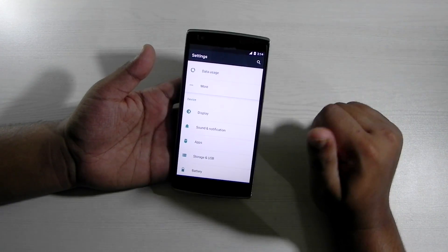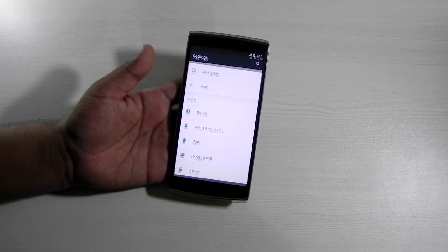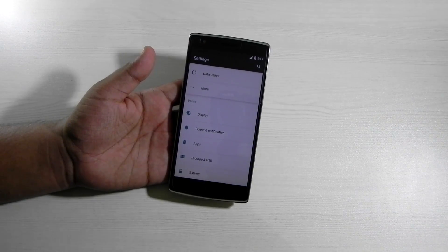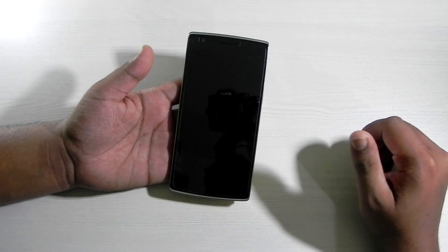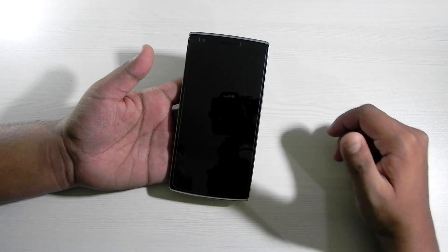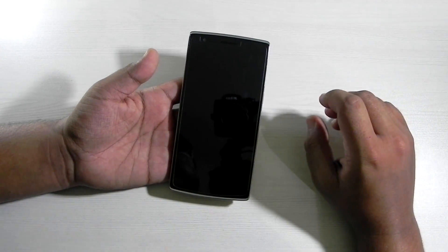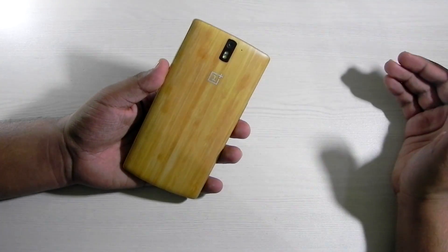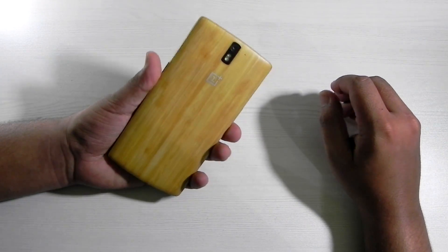I really hope that this ROM becomes stable as soon as possible so we can enjoy Android Marshmallow on the OnePlus One. This was Sharon from 24/7 Techie showing you the unofficial build of CM13 on the OnePlus One. The developer has already updated and fixed a couple of bugs in just two days — he's doing a really good job. I'll be making another video the day it becomes stable, so please do subscribe to our channel and I hope to see you in my next video. Till then, see ya!